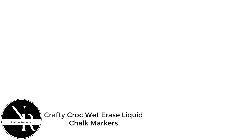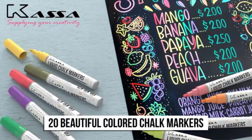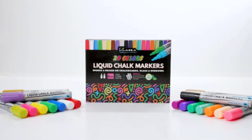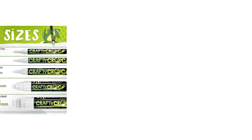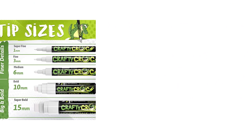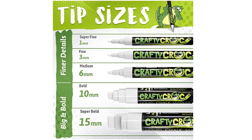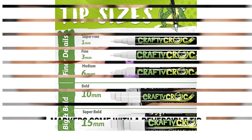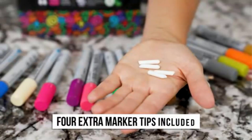Number 4: Crafty Crock wet erase liquid chalk markers. One thing that impressed me is that it writes well — the ink goes on the surface thickly and evenly with no signs of ghosting. This white marker looks almost exactly like writing with chalk. I use it to create menu boards and signages, and the results always turn out great. I also use it to decorate the bases of wine glasses for parties, adding a bit of whimsy to the event.